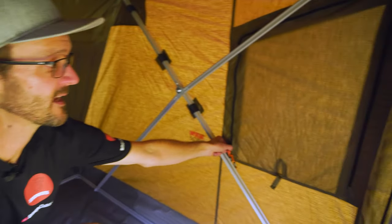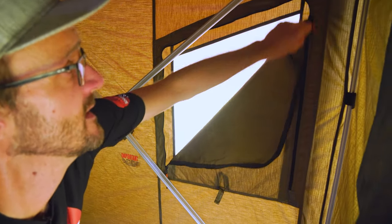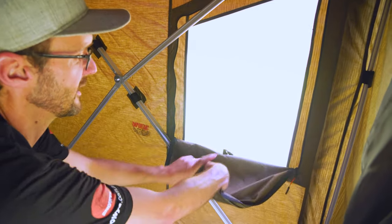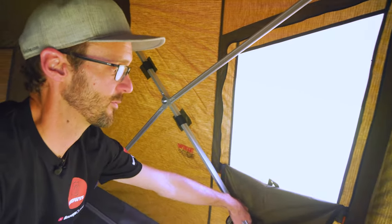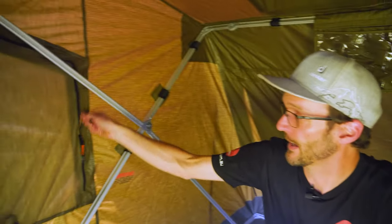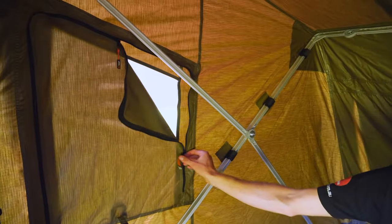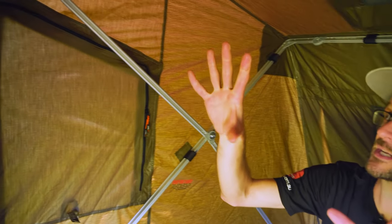Around to the sides of the tent there are windows with an internally adjustable storm flap that we can open from the inside. We can roll that up, or leave it partially closed for high-level ventilation with privacy down low. The same panel features on the other side, so we've got ventilation on each side of the tent, as well as ventilation at the rear and up high.